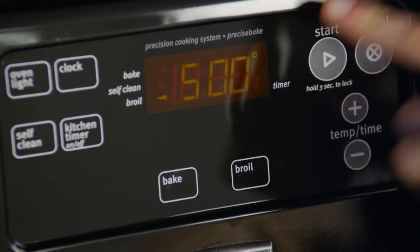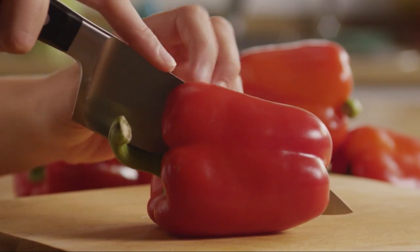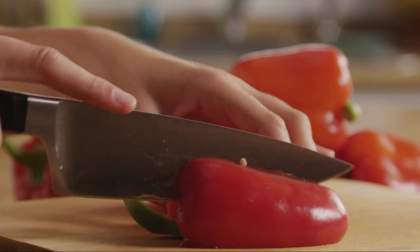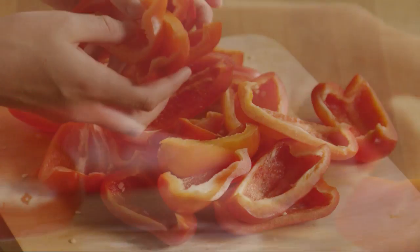Begin by preheating your oven to 500 degrees. Cut six bell peppers into quarters — you can use green, red, orange, yellow, or a combination. Remove the seeds and the membranes, then put the peppers on a baking dish skin side up.